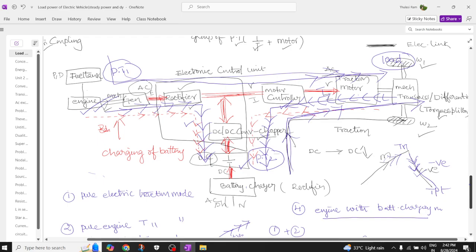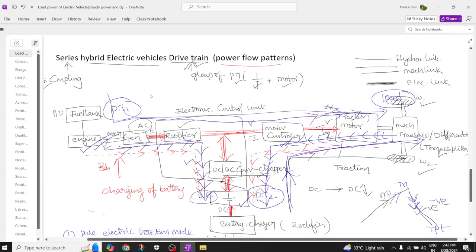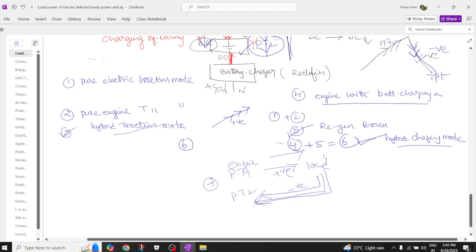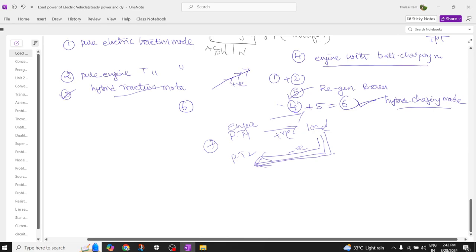Those are the different modes of operation and power flow patterns for the series hybrid electric vehicle drivetrain. In total there are seven power flow patterns. If you found this video useful, please like, share with your friends, and subscribe to the channel. More updates on electric vehicles will be available — this content is especially useful for students studying hybrid electric vehicles.